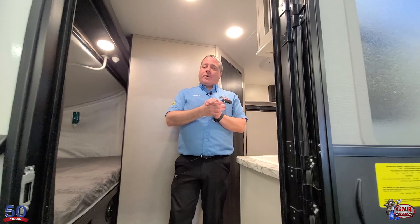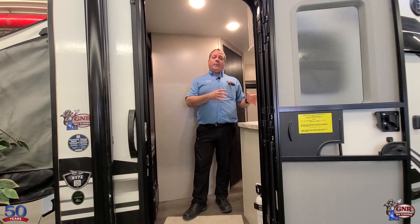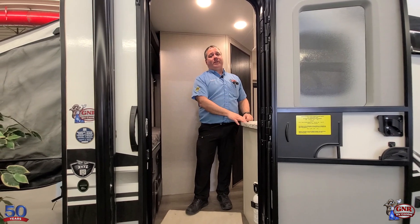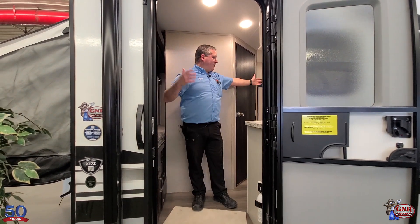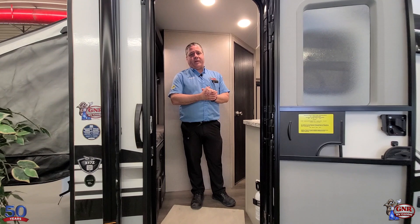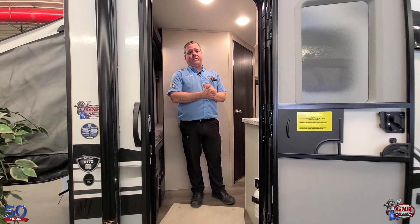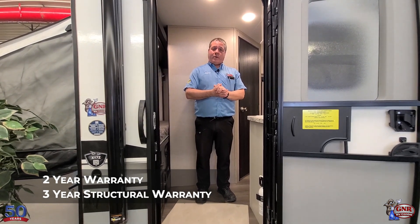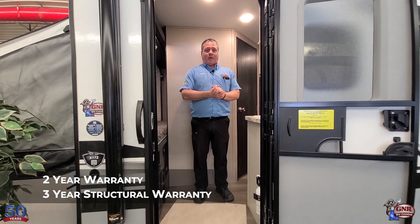In summary, we've got a very well-equipped unit: the power tongue jack, 20-pound propane tanks, 1,000-pound bunk capacity, comes with the barbecue and the TV mount, power awning with LED lights, fridge, stove, furnace, microwave, air conditioning, under 3,400 pounds, and the Jayco two-year plus three-year warranty. The reason they offer that warranty is they just build them better than a lot of other brands. To find us, text or call us at 204-233-4478, or email us at sales@gnrcw.com.